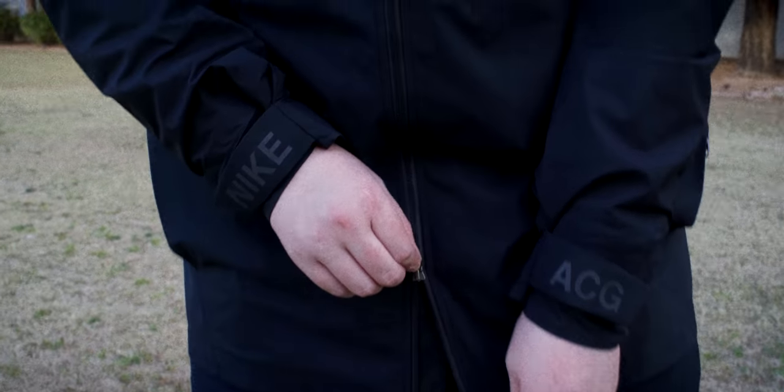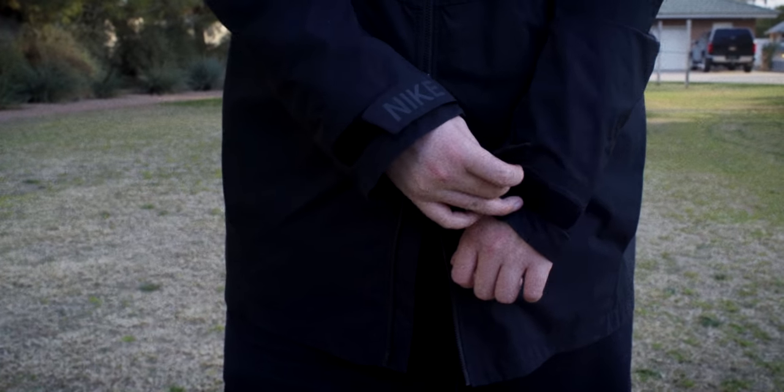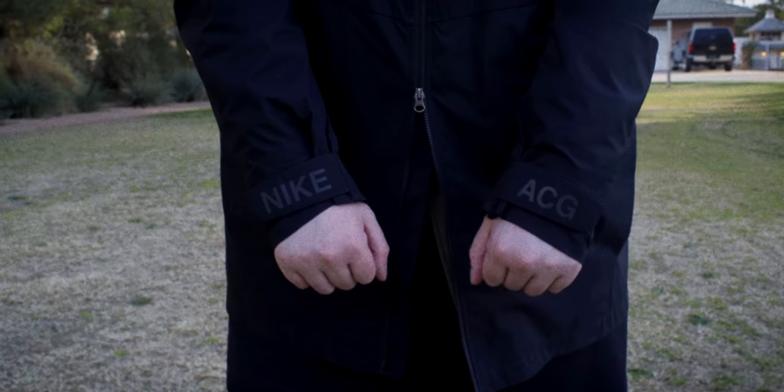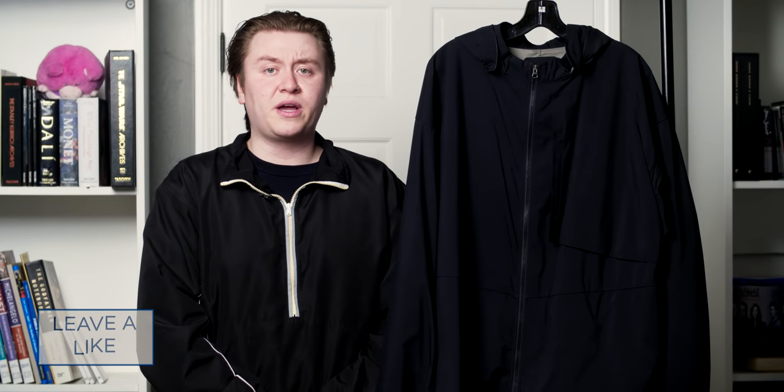This jacket features a two-way zip on the front so you can zip up towards the bottom if you choose. The arm sleeves have velcros that you can cinch and close to prevent water from entering the coat. There's also reflective Nike and ACG branding on the sleeves, making this a good jacket to wear at night during walks or runs since oncoming traffic will be able to see you easily.